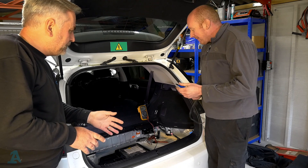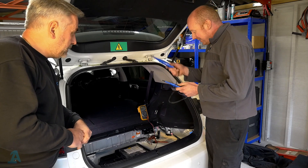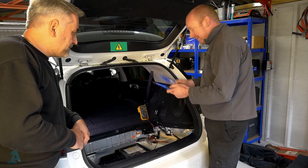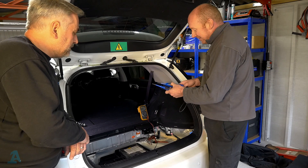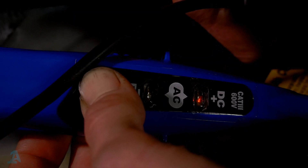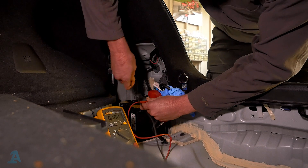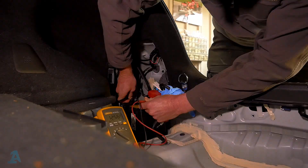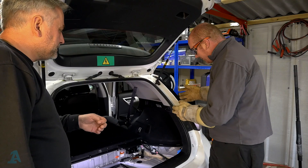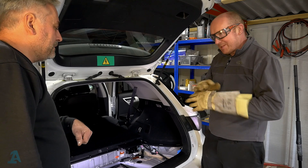Now we've pulled the service plug. Before we start checking for any high voltage, we need to make sure our test equipment is working fine. We go to a known good voltage source — our 12-volt battery — and apply the tester to ensure it's working. We should get a light. For my own peace of mind, I also like to use my own CAT3 voltmeter to double-check with a voltage check on the battery — 12.56 volts — so that proves our equipment is good. Next we'll take the inverter covers off to access the inverter so we can check the voltage and make sure the battery isn't supplying any more power to the vehicle.